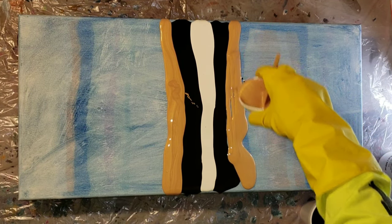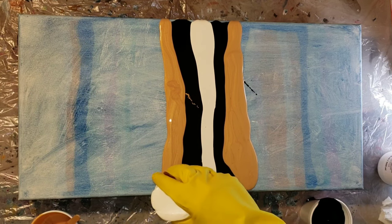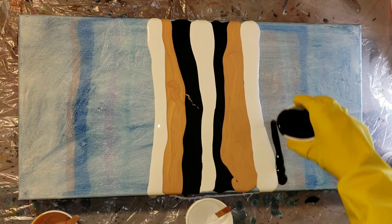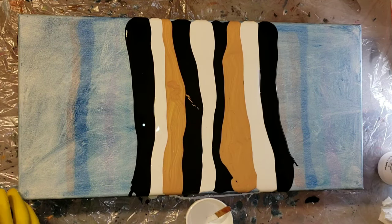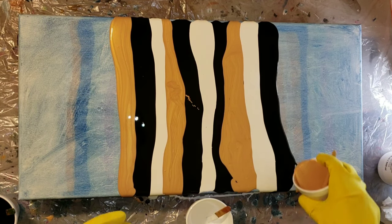I'm just going in and laying my colors down here. My plan is to swipe from the middle, and what I'm going to do is swipe with black — I'm just going to pour black right in the middle on top of that white. I'm not going to add any silicone to that one. Then I'm going to go in with some wax paper and swipe to the left and then swipe to the right.